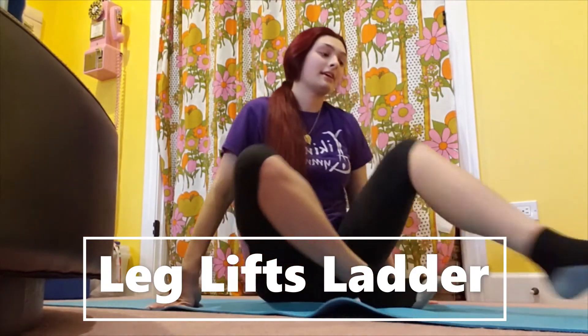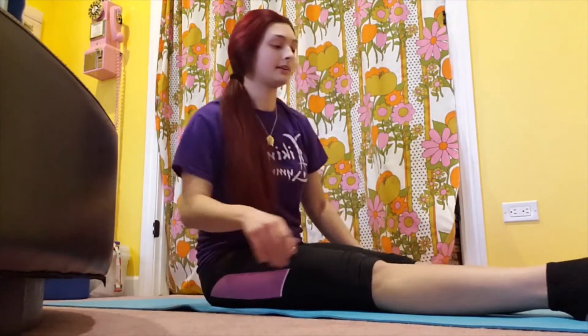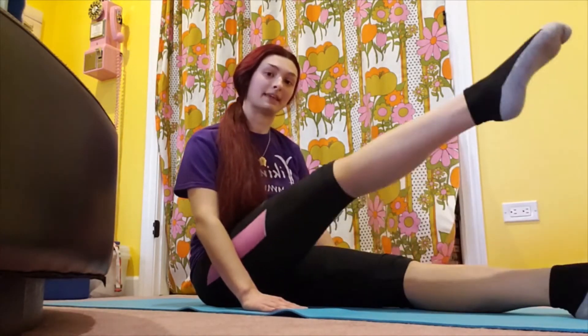We're going to do leg lifts and you're going to sit in the pike. You want to make sure that your hands aren't behind you — you want them right at your side so that your back is nice and straight. It's just going to be lifting one leg up and down a couple of times and then doing the same thing on the other side.